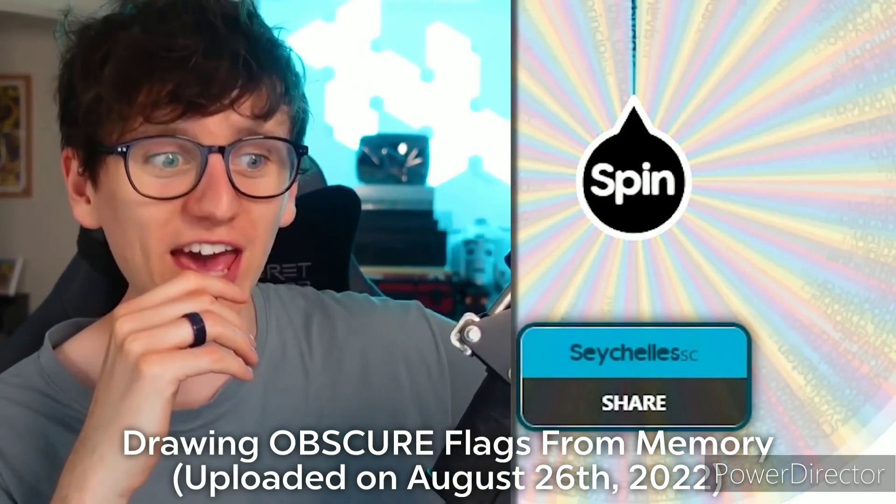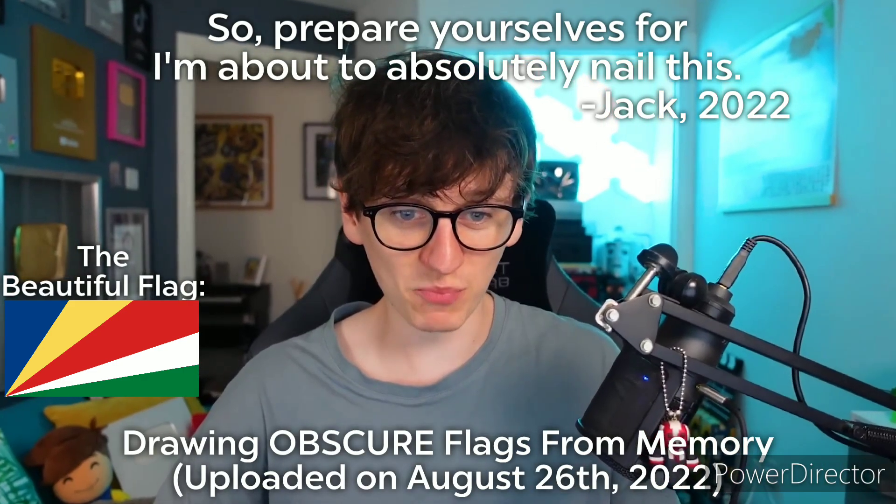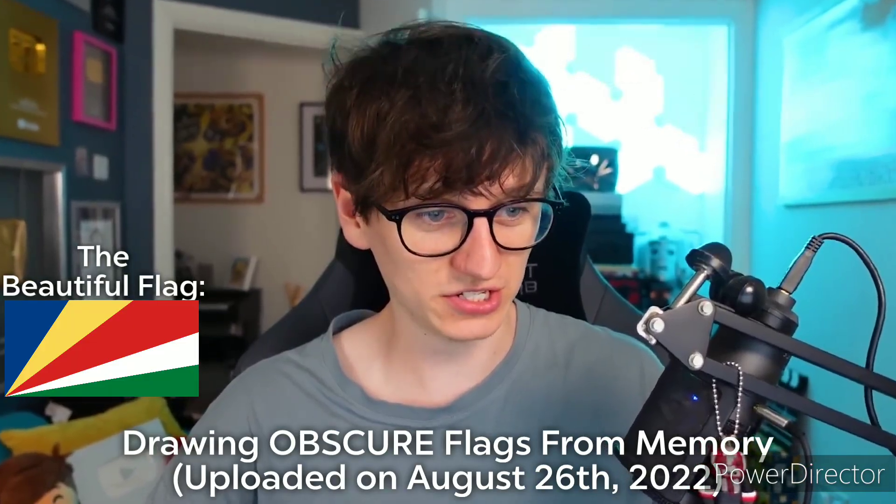The Seychelles! Now, I recently learned a trick for the Seychelles — it is the flag of Hungary and the flag of Romania combined. So prepare yourselves, for I'm about to absolutely nail this.